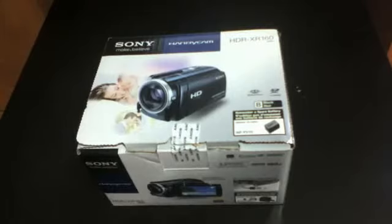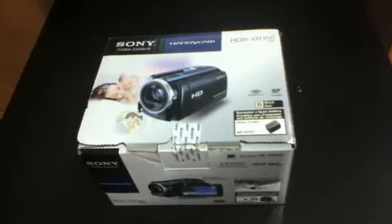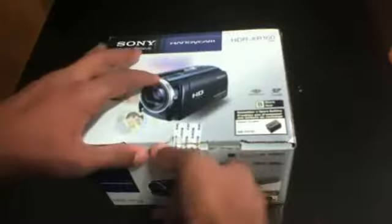Sony Handycam HDR XR 160 — let's open this up. This is a HD 1080p camcorder. We have our CD with the software, some install CDs, and manuals.